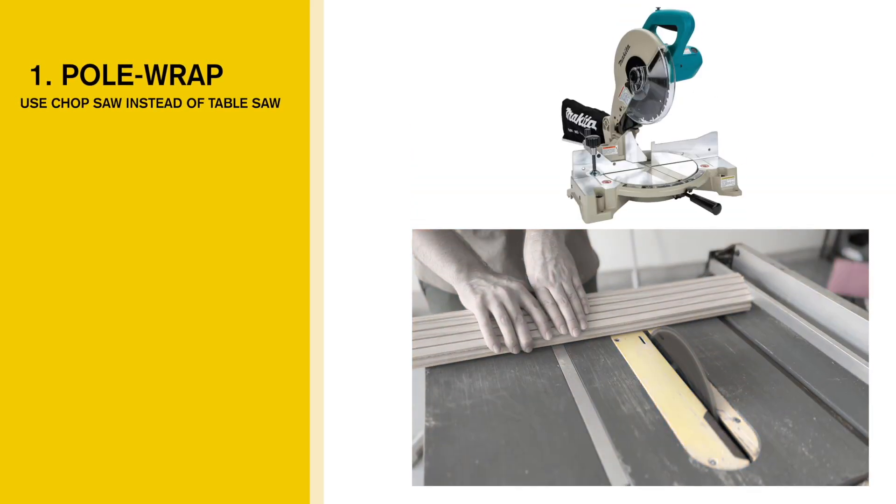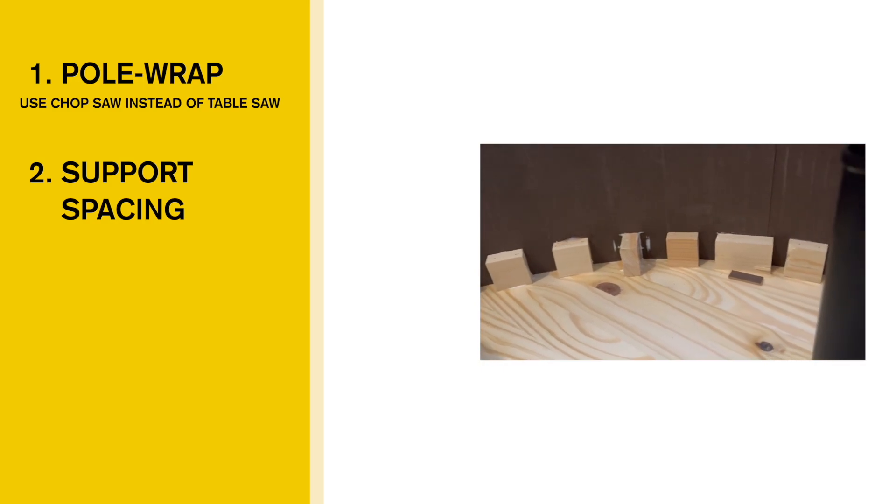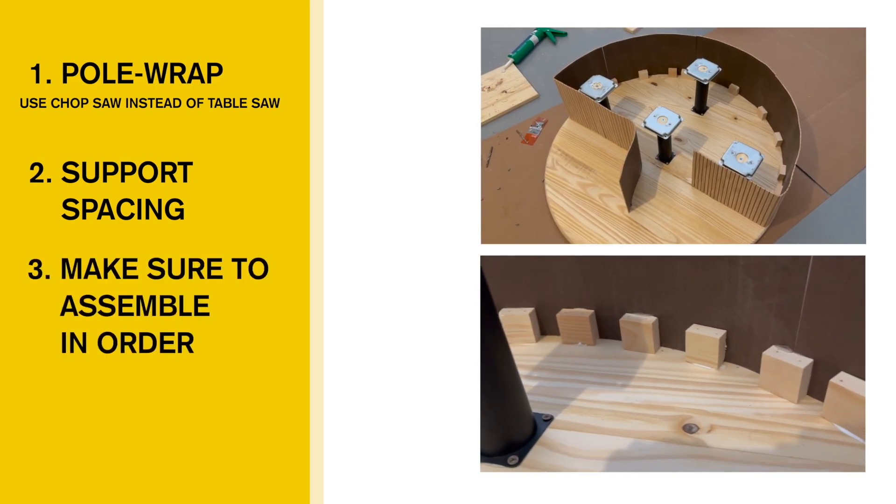Before we get into the final results, let's talk about what we should have done differently. First, for the pole wrap, we should have used a chop saw instead of a table saw — using the table saw led to inaccuracies and we had to recut a lot. My next recommendation is to not use the table legs we used; instead consider making something from a wooden dowel or ordering legs with connections on top and bottom. And of course: keep the little wood pieces very close together, and don't attach the pole wrap until the very end.